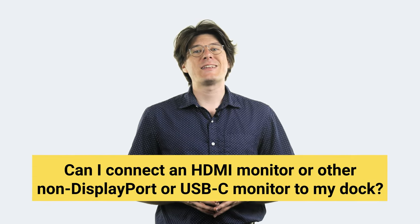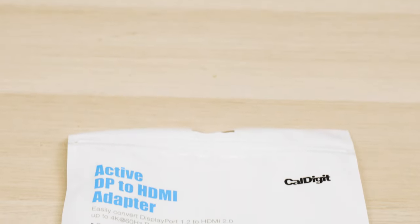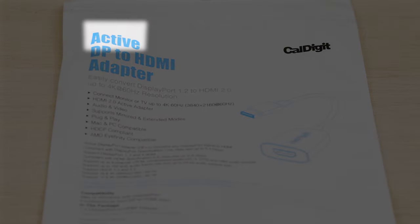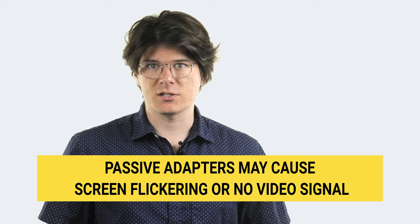Our next question is about whether connecting non-USB-C or DisplayPort monitors is supported by our docks. Yes, HDMI and other types of monitors are supported — you'll just need to use an adapter or cable to convert the monitor into something that the dock can use. If you want to use the DisplayPort on one of our docks for a non-DisplayPort monitor, you have to use an active DisplayPort adapter. These active adapters do the work of converting the dock's DisplayPort signal into HDMI or whatever other specification your monitor is using, and it's mandatory if you intend to use the DisplayPort connection on one of your docks this way.